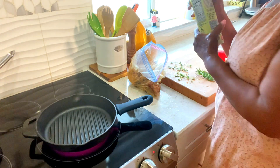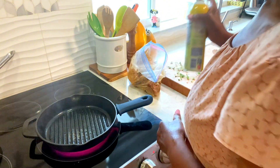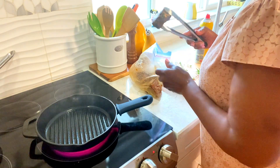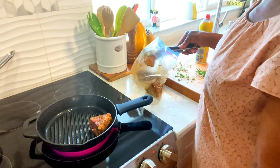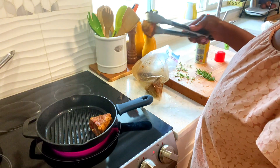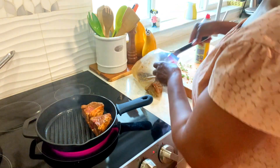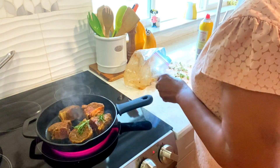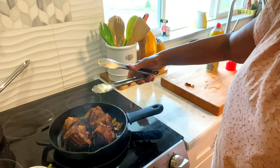While you're watching, give me a thumbs up, subscribe, and don't forget to ring that bell. I'm going to do about three to four minutes on each side. Okay guys, I'm going to let this cook and come right back. We are doing the sides — the sauce.